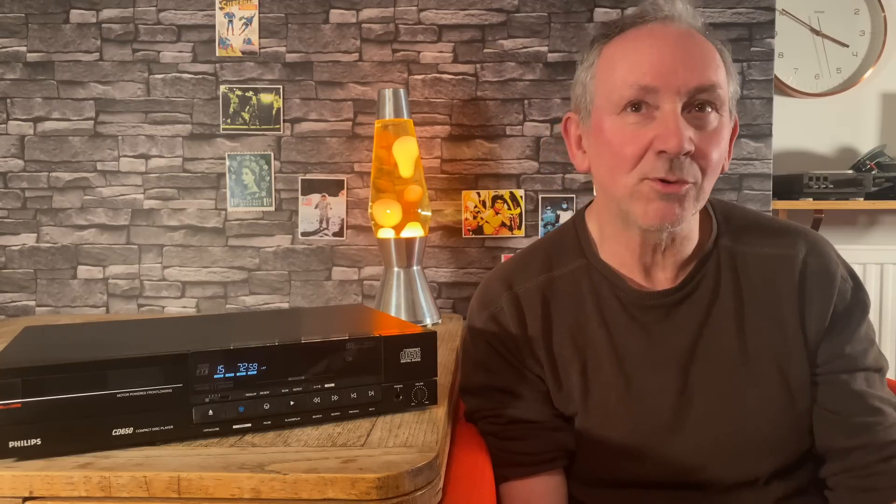Let me talk about what happened back in the day. I bought my first CD player around 1984 — this one is 1986 — and it made such an impact. Everyone was ditching their vinyl, thinking CD was the best thing since sliced bread. They also claimed CDs would last forever, that you couldn't scratch them, which was of course nonsense.